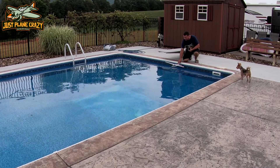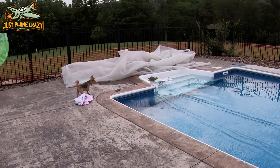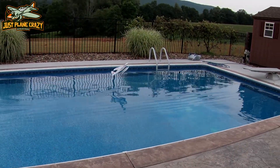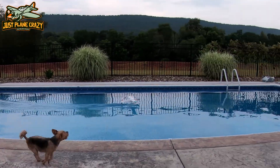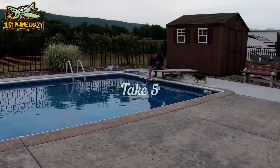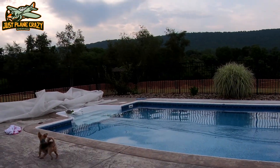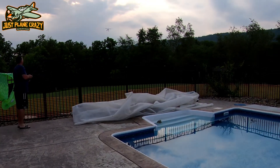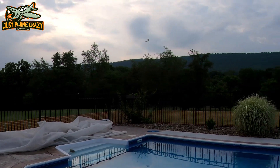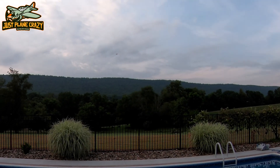Take two. Take three. All right, we're going to hand launch this. I can't even find it. All right, just keep it in the general area. Sorry, what a bother.